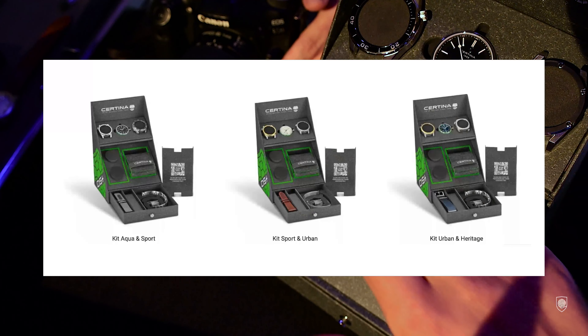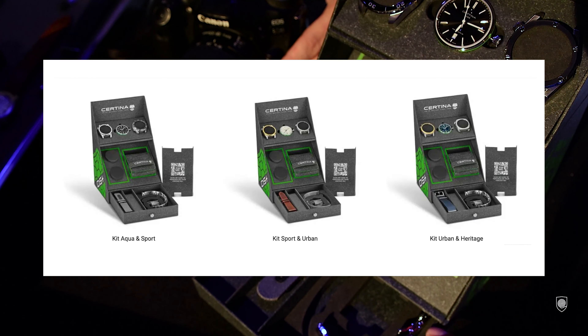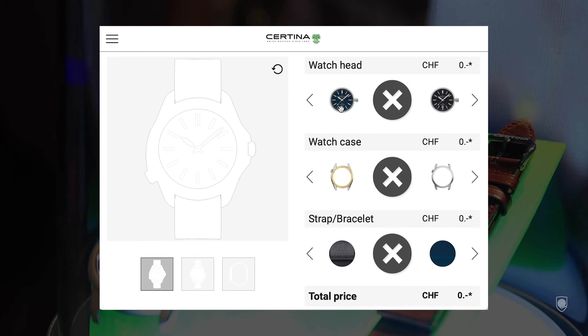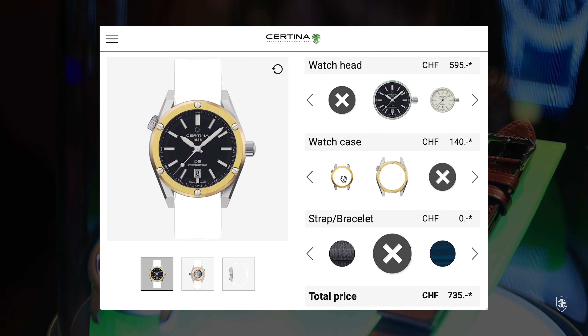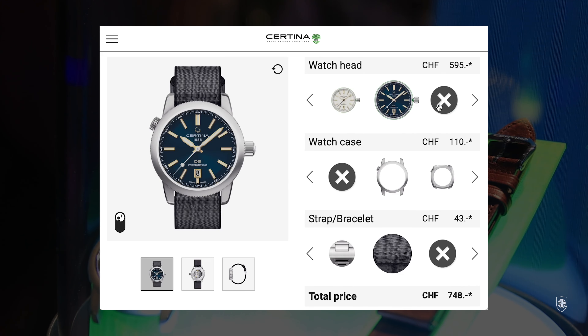The full standard box with the mentioned accessories costs between 940 and 960 Swiss francs depending on the model. I suggest checking out the configurator made by Certina where you can build your own combos. As far as I remember, you can generate a QR code and then go to a store and receive exactly the items configured — I'll leave the link to the configurator in the description.